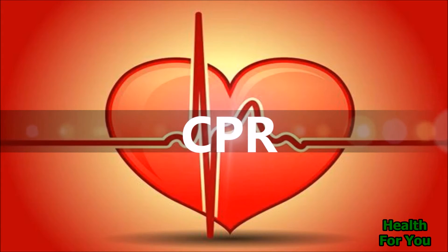Cardiopulmonary resuscitation, that is CPR. Performing CPR properly can mean the difference between life and death. It is an emergency procedure done when someone's breathing or heartbeat has stopped.